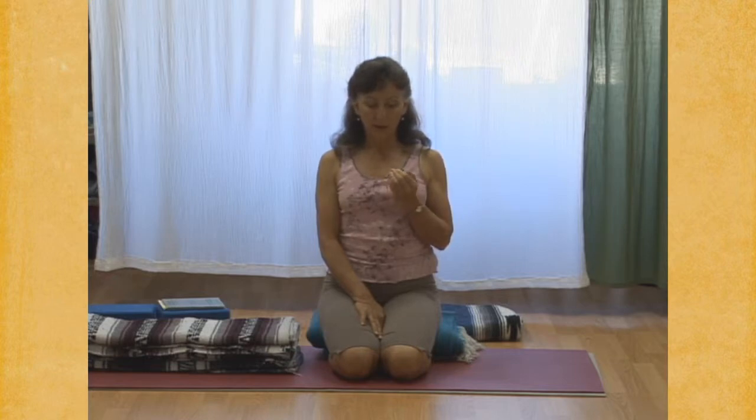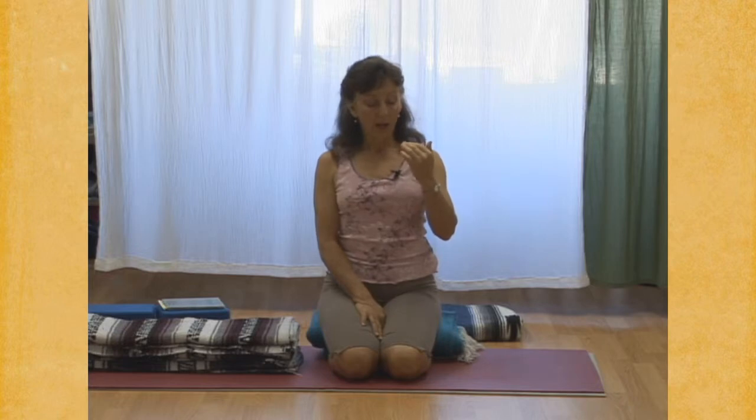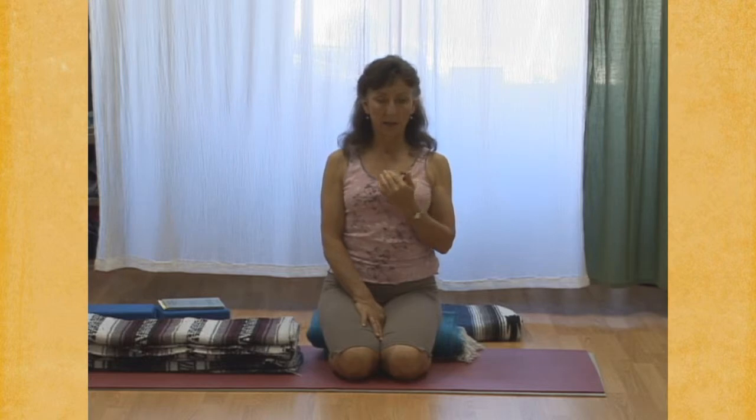So right now, relax the muscles of your face. Let your eyes drop to the back of their sockets, and then think of your eyelashes as resting on the flesh of your cheeks. Make the front of the eye very quiet, and keep the eyes receded, yet very open on the inside. Closed to the outer world, open to the inner world.